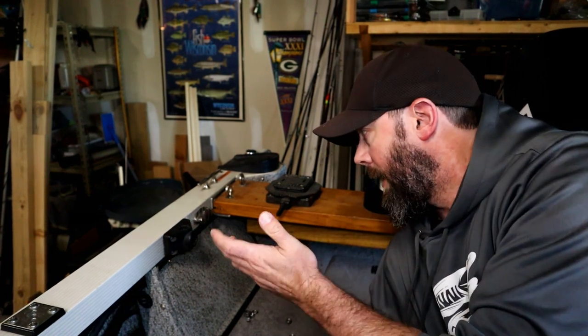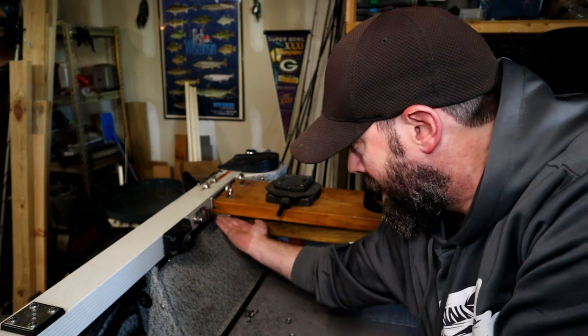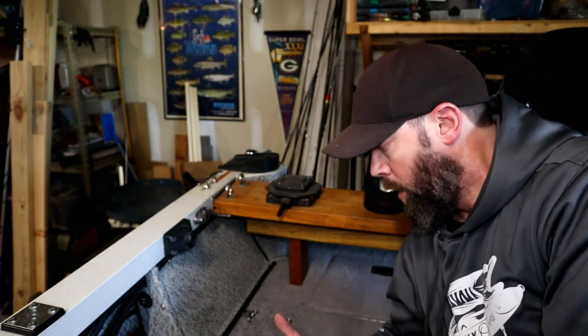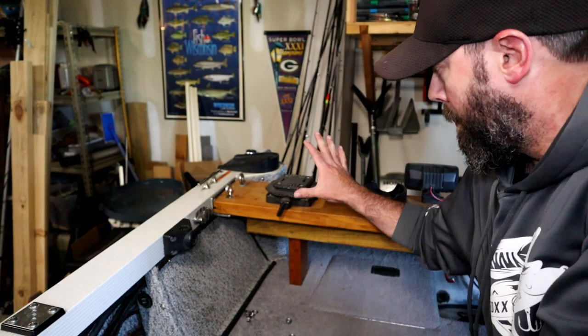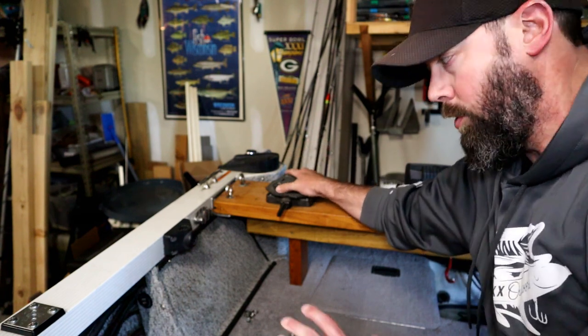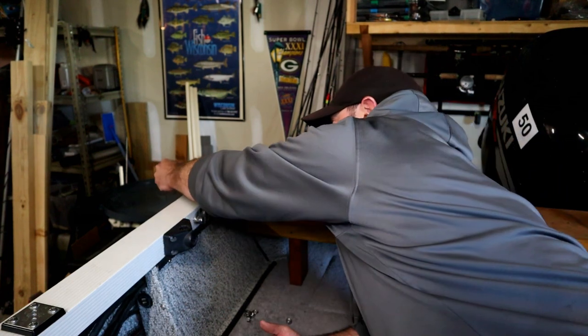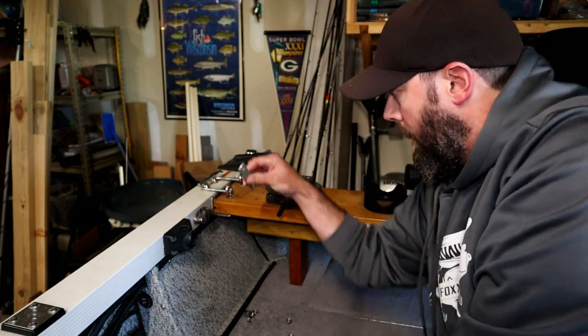Basically what we have here is a 2x8 piece of lumber that I stained and put a coat of varnish on — so it looks halfway decent and waterproofs it. It sits on the angled aluminum. There are two holes in the aluminum that eye bolts go down through to hold it in place. There's a little leg here because the downrigger is going to pull down and kind of torque it; the leg on either side keeps it from doing that. As an extra bit of precaution I can also run a U-bolt over the cleat and bolt it on that way as well — so this thing isn't going anywhere.